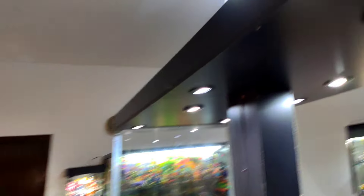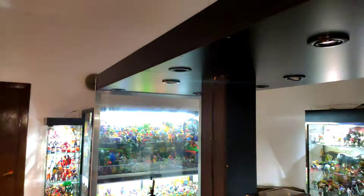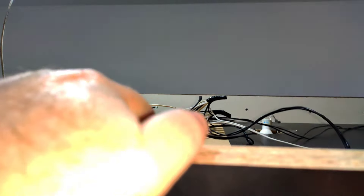La luz que alimenta esa lamparita de esta habitación, que se prende por este interruptor, también me va a servir para prender esta vitrina. Como pueden apreciar, se prende todo junto con este interruptor que tengo acá. De todas maneras, le tuve que poner un clic para prender y apagar la vitrina por las dudas, pero la idea es que se prenda directamente desde ahí.